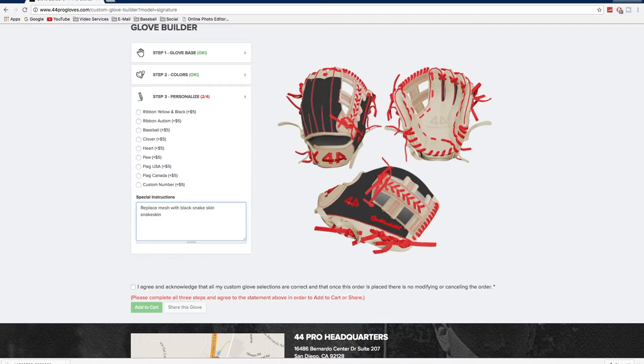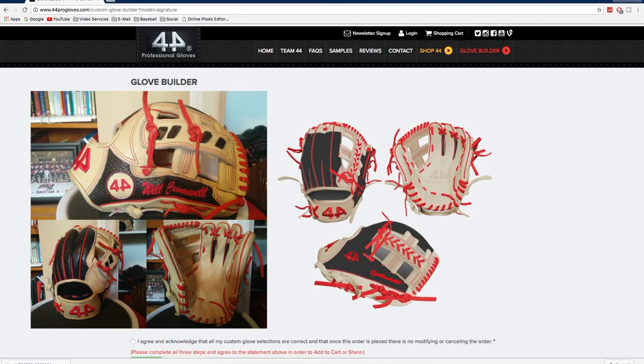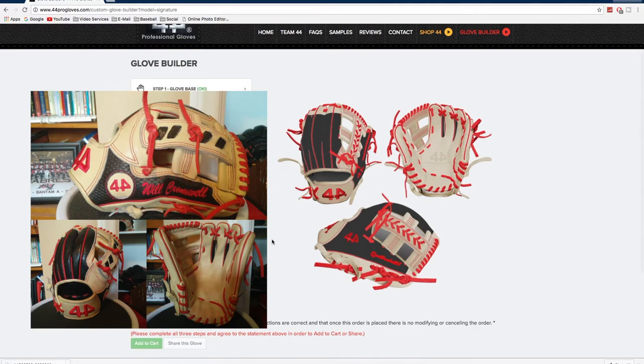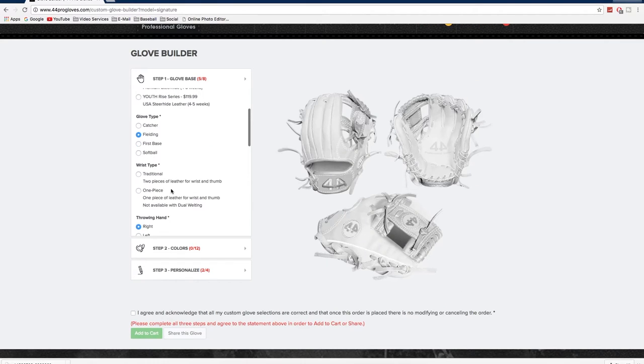The comparison shows what the glove looks like in real life compared to the website, and it does look pretty similar. The only difference is the web — it's not actually mesh, it is snakeskin. You can tell it looks quite similar. Now we're going to get into my pitching glove, the 1175 two-piece web.